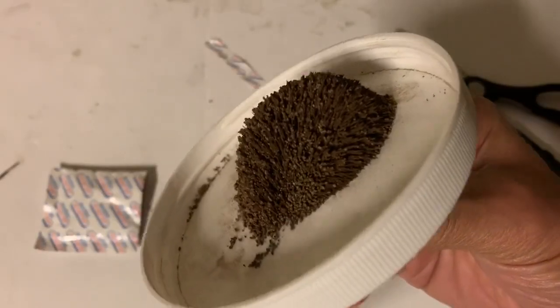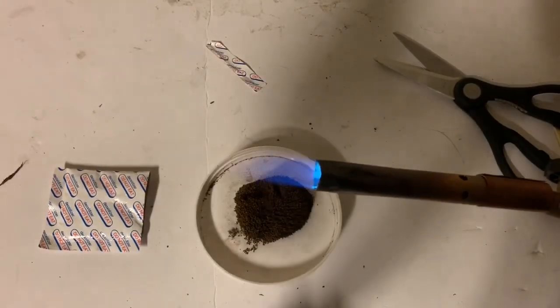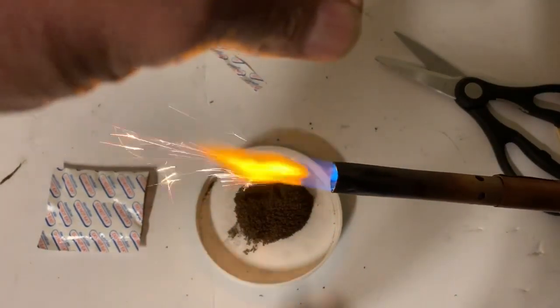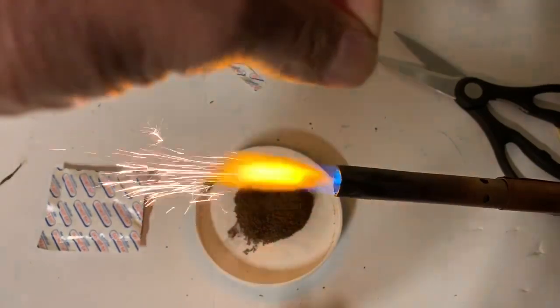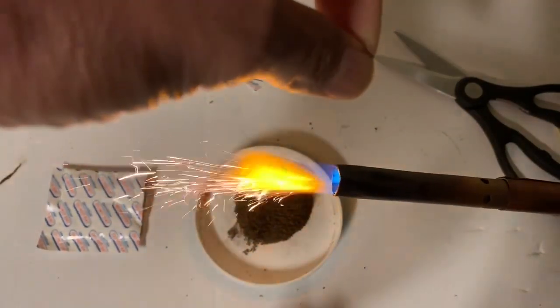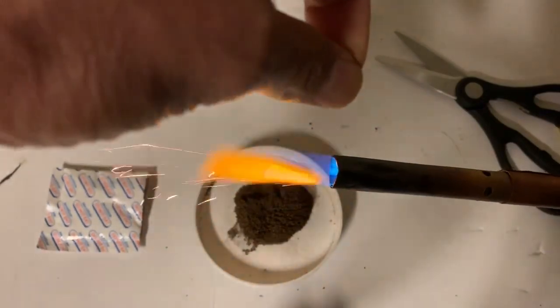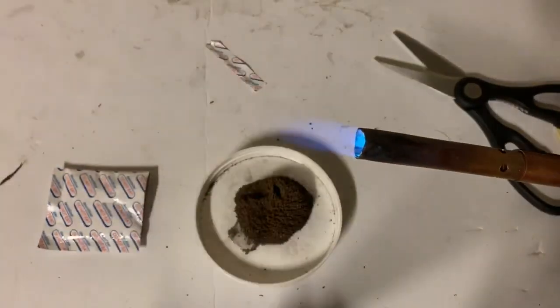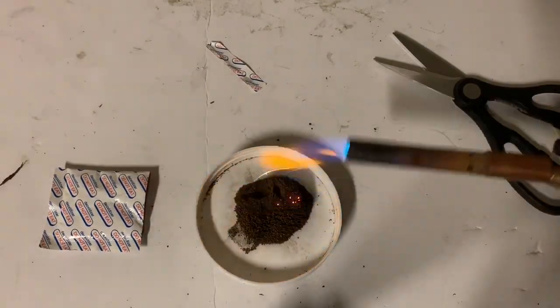I'm going to sprinkle some of this into a flame. Here's my flame — let's sprinkle it in. Look at that: characteristic flashes from iron powder. Very finely divided iron to do this. So that explains what we're seeing.